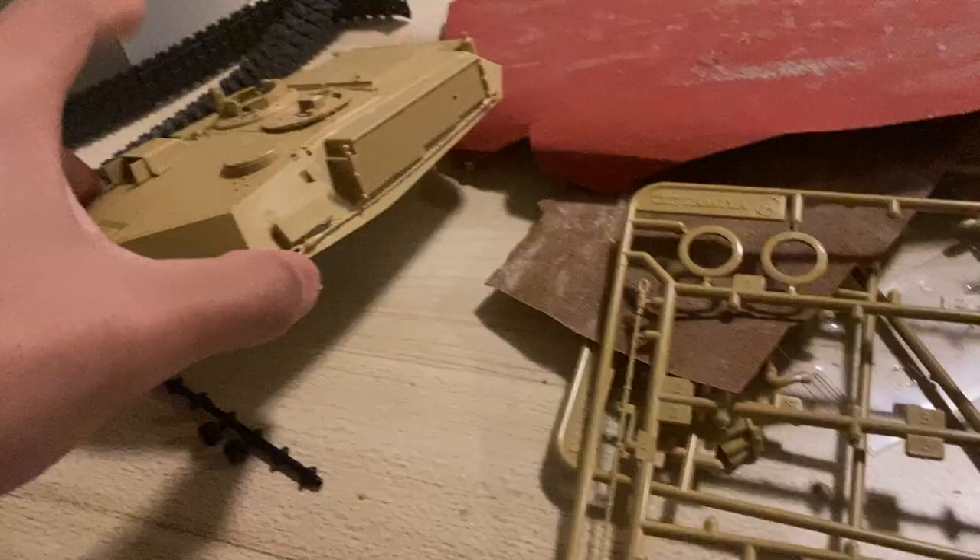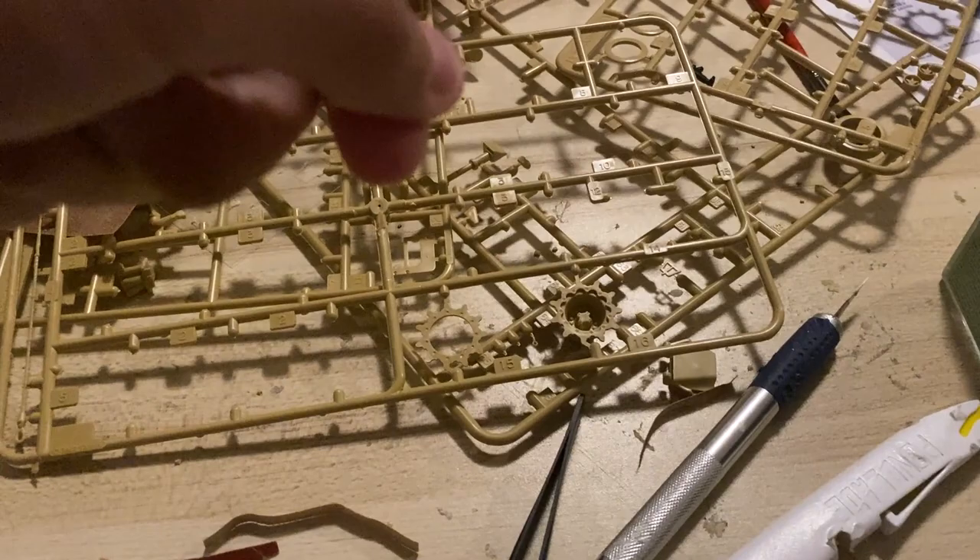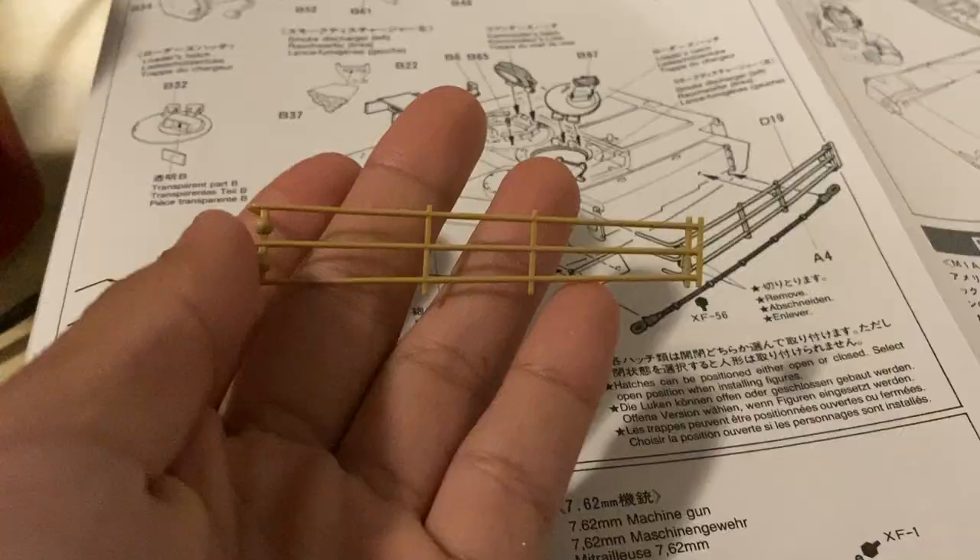Around this time I also realized that the cement actually melts the plastic a little bit. When I was trying to fix a cable that had snapped in half, after I fixed it in place it just snapped even more — it was dangling. Then when I put the cement on it, it snapped again. That was a real pain.